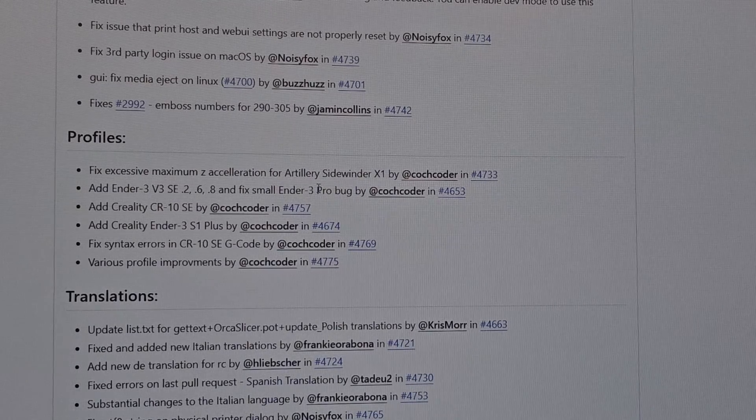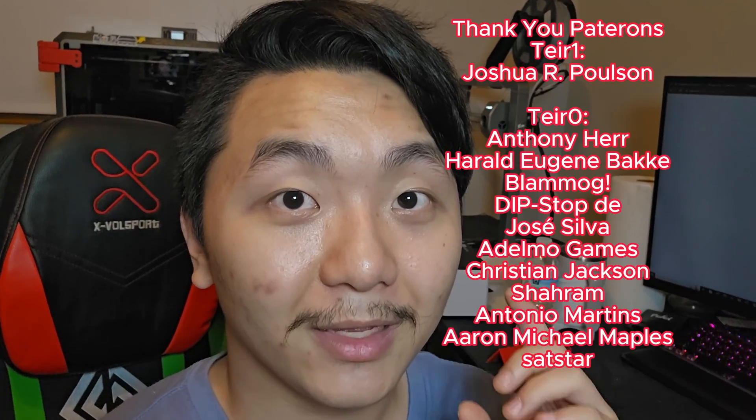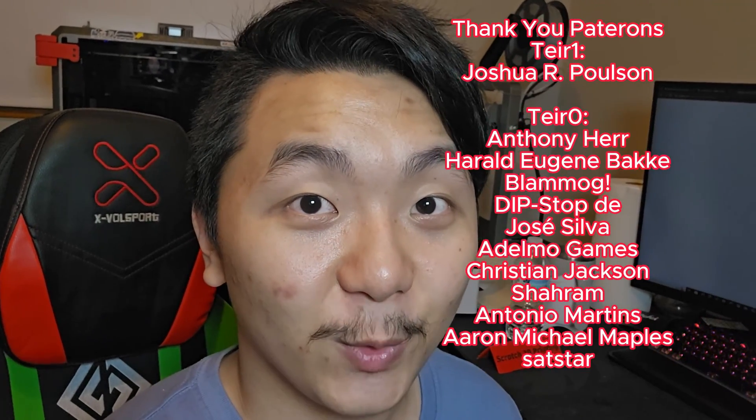That's pretty much it for this video. If you want to download my Ender 3V3 profile, it's in the description — use it and let me know how it goes because I've been printing with it for a long time and it's been really good. That's it for the Ender 3V3, Orca Slicer, and profile video. As always, keep on 3D printing!